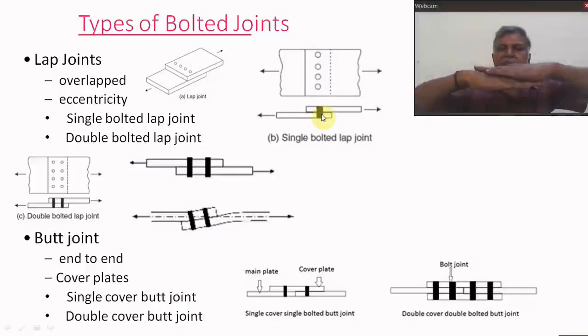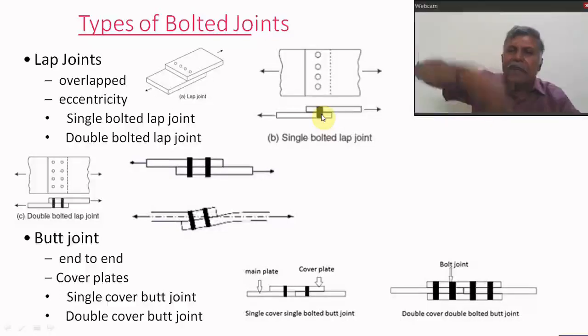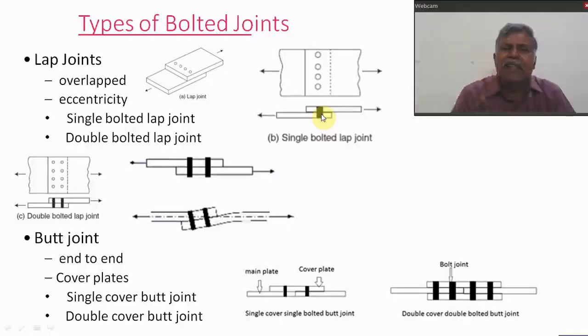In the cross section, we can see only one bolt, but in that row there may be many bolts. If we provide only one row of bolts, that is called a single bolted lap joint. If we use two lines of bolts as shown in the cross section, this is called a double bolted lap joint.